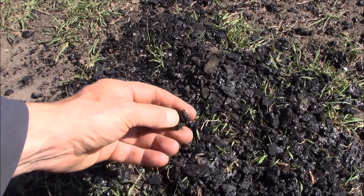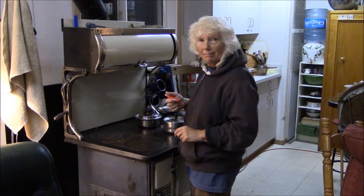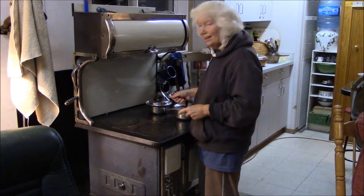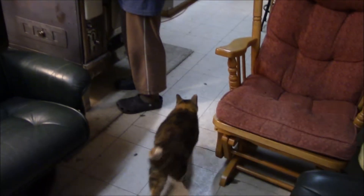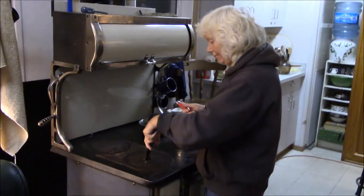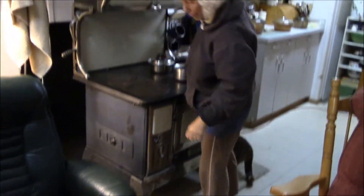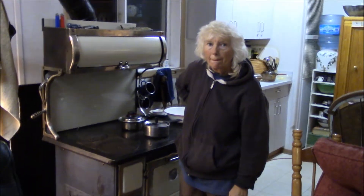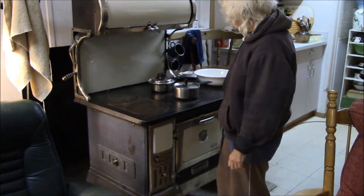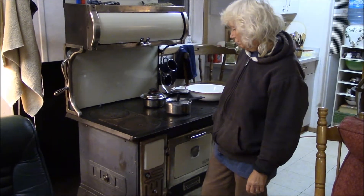It's 8:30 in the evening now and you're just in time for the ceremonial firing up of the stove. The cat is getting ready for the heat. It's going to be about two degrees Celsius tonight so we need the heat — we'll light it on wood and then throw a bit of coal in the back and just let it simmer all night and we'll be just toasty.